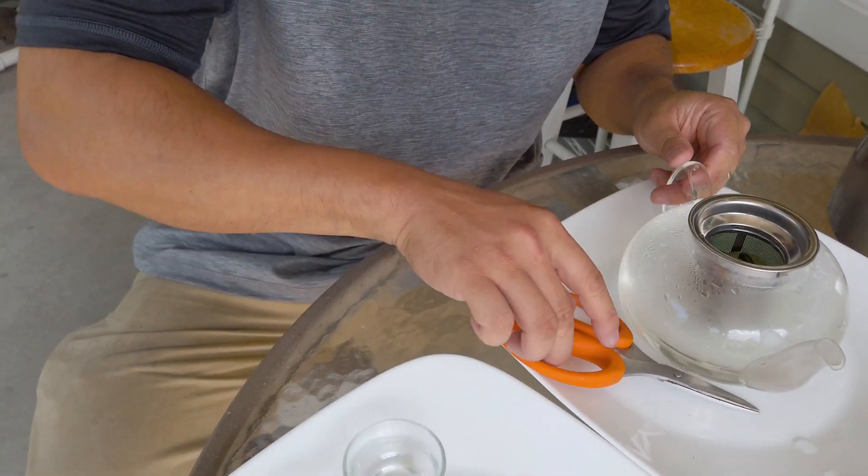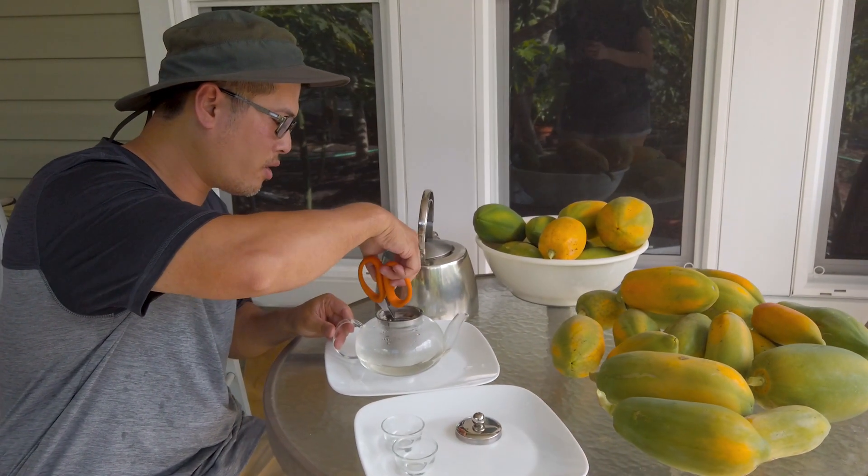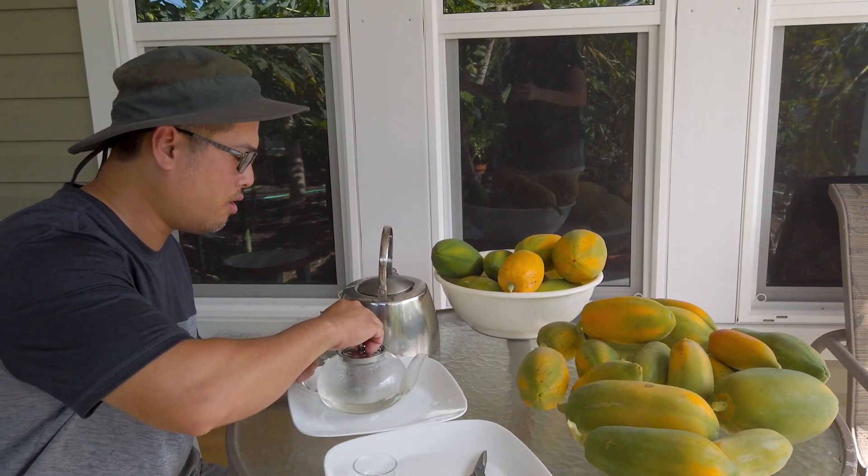Now let's wait for about 10 minutes. Once 10 minutes have passed, we'll come back and enjoy the tea. I'll see you guys in a bit.